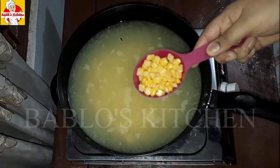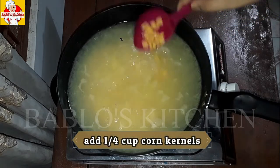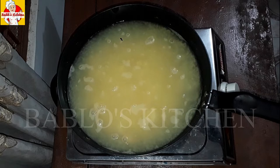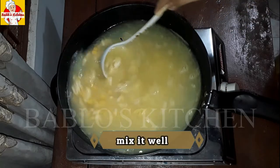Let's add a half cup of corn kernels. Let's mix it all together.